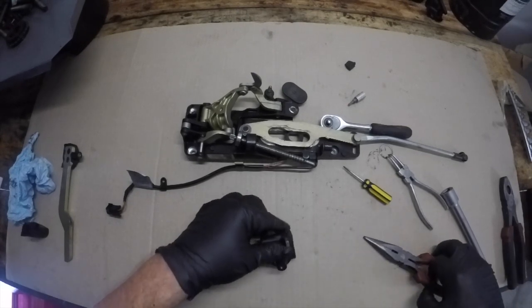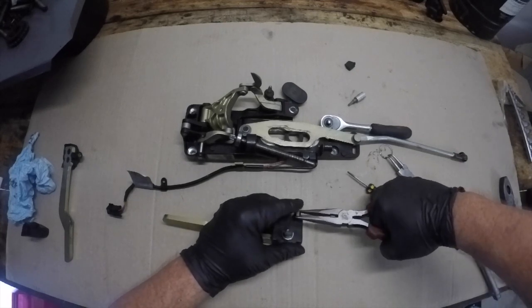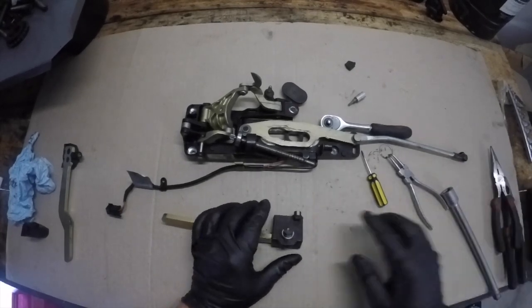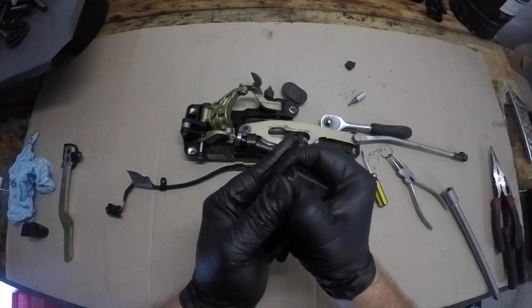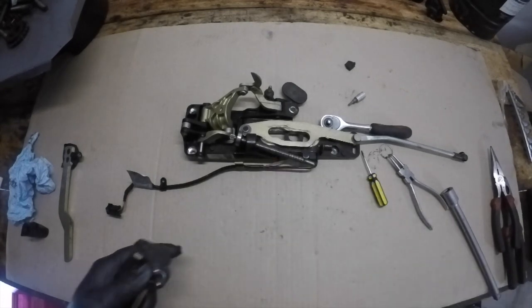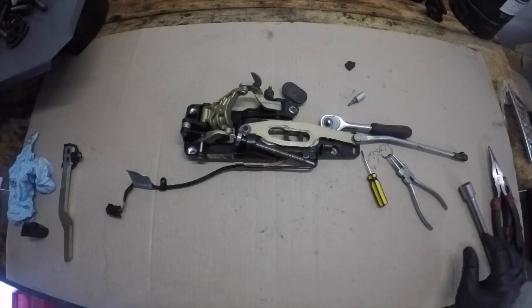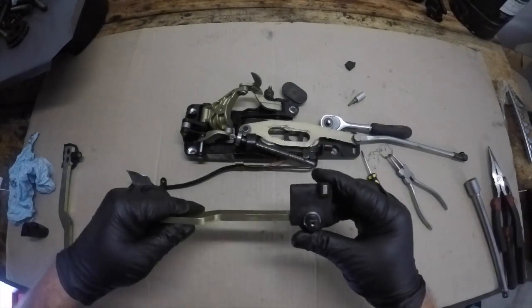Without this magnet in place the little switches and sensors that control the roof operation wouldn't work and you'd be running into more problems. Here I am just tapping that in into place. You can see it's still not sitting quite flush — you just need to push it right the way in. A couple of quick taps with a little hammer will just sit that magnet where it should be.